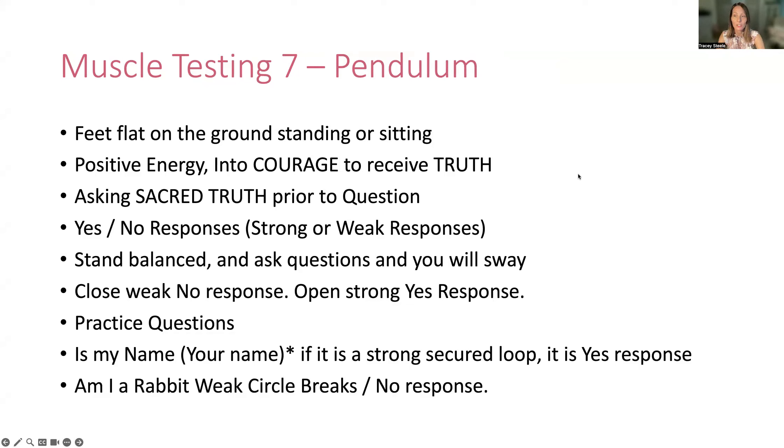Number seven is the pendulum — one of the favorites by many in spiritual development areas and energy healers. Again, feet flat on the ground, standing or sitting, positive energy into courage, receive that truth. Ask that sacred truth prior to the question. The yes or no response — the weak or strong response — is basically going to be in the style of back and forward, clockwise, or anti-clockwise.